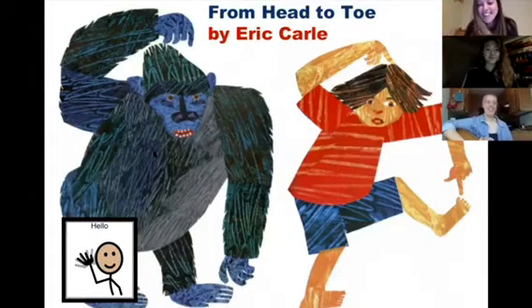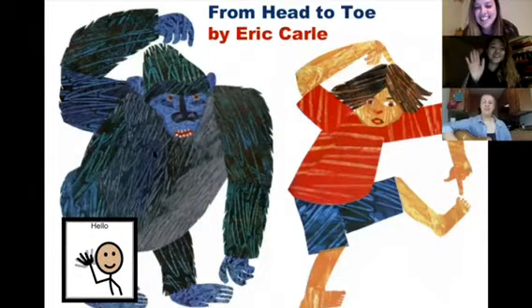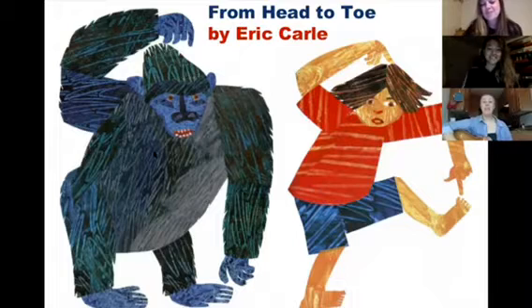Hello everyone. Hey everybody. Hello. Today we are reading From Head to Toe by Eric Carle. Are you ready? Ready, set, go.